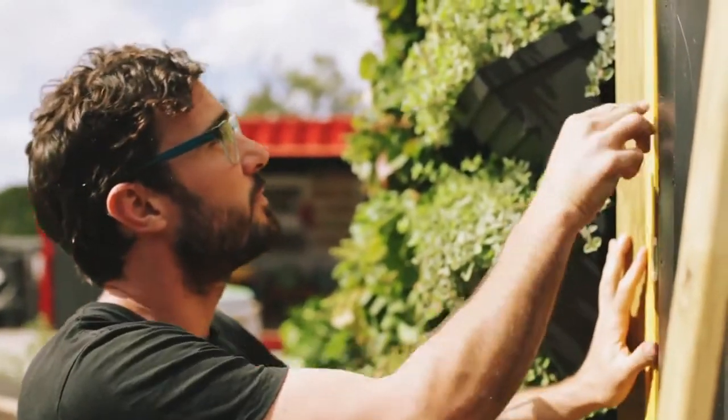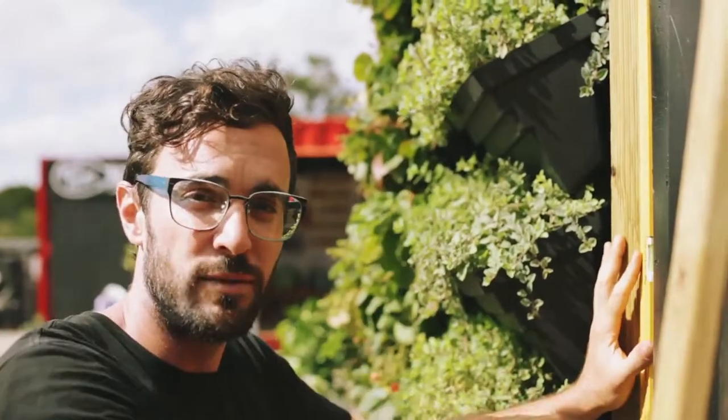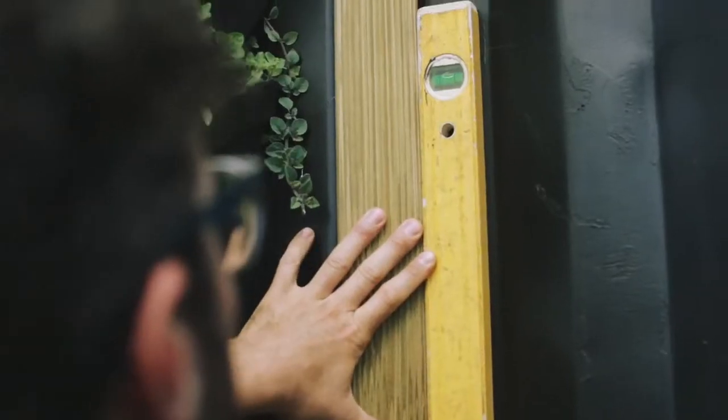The first step is attaching your first panel, making sure it's absolutely level and perpendicular, so make sure you use the spirit level.